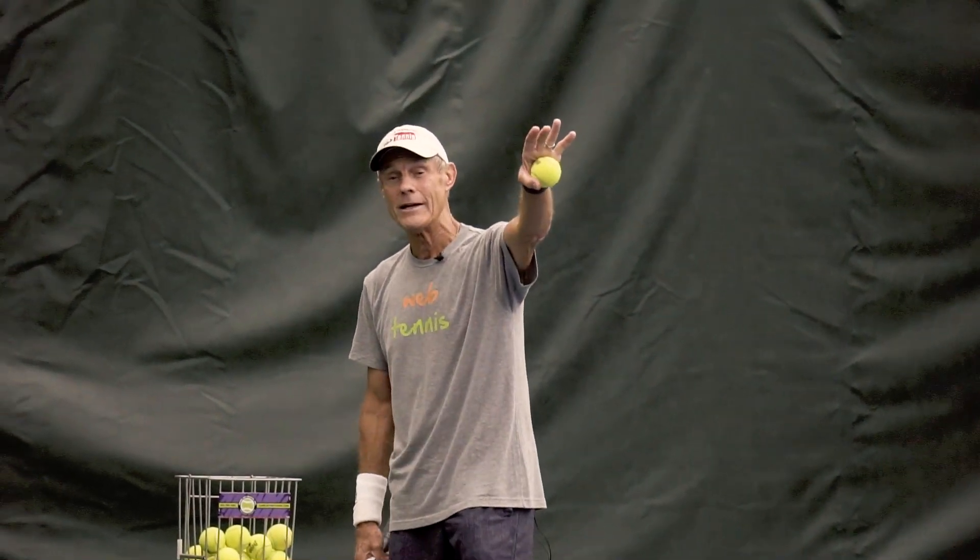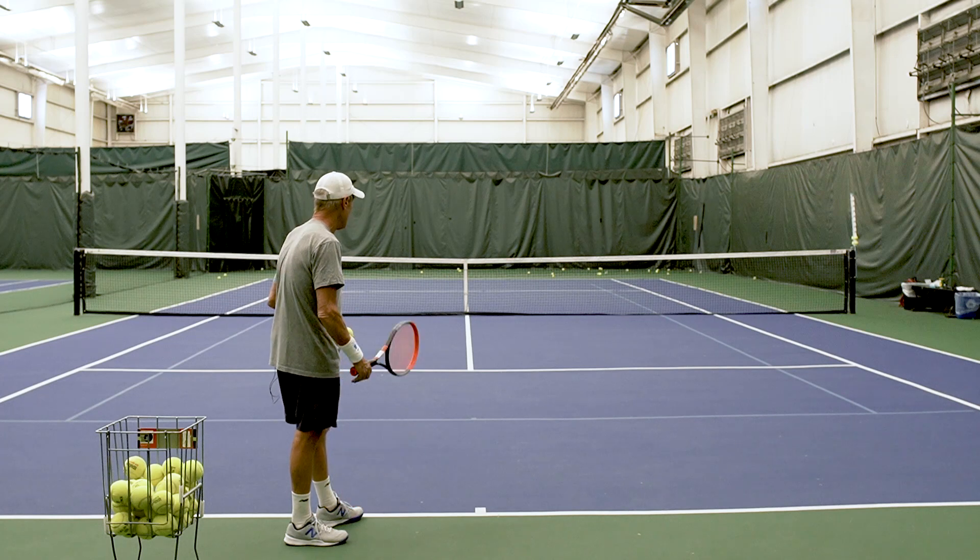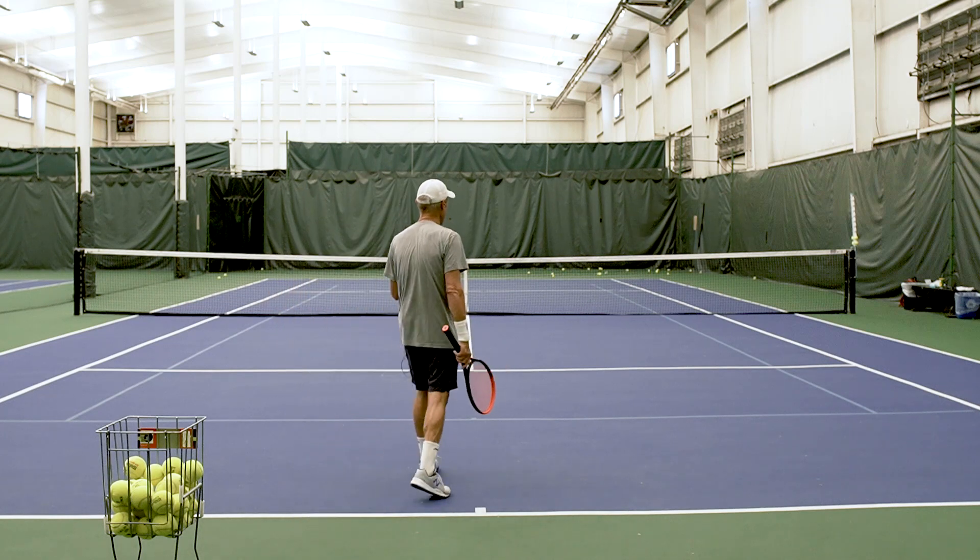What I'm thinking is a very positive thing in terms of my target — my target is not a spot in the service box over there. My target is a spot over the top of the net.